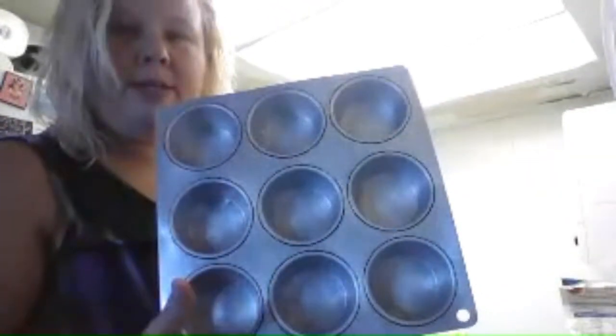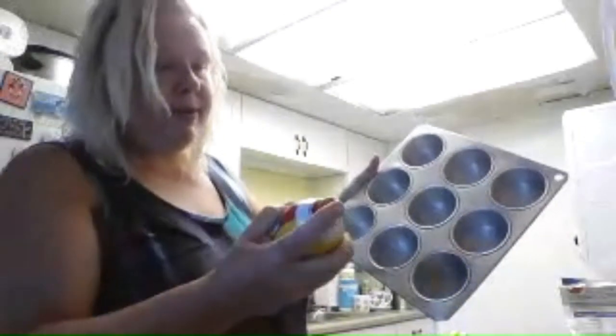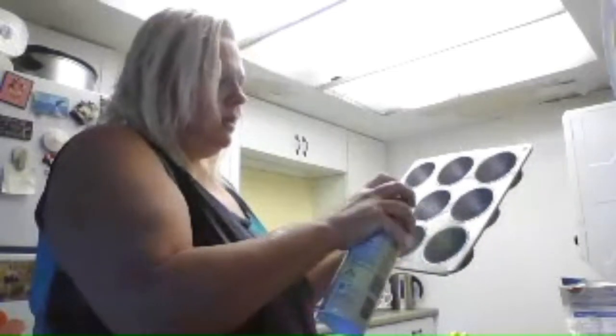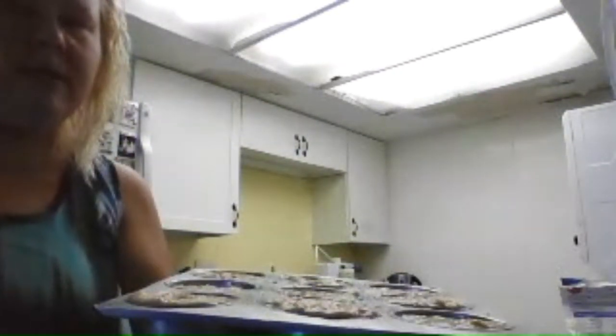The oven goes on 350 degrees and you cook it for 45 to 50 minutes — just pay attention and you want it real brown on top. I'm doing muffins, so I'll spray the pan. I usually use Crisco grease but I don't have any, so I'm using pan spray. Just fill the muffin cups leveled, then put them in the oven on the second shelf.